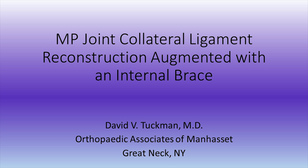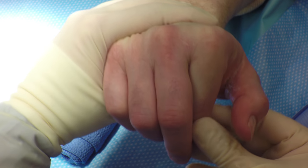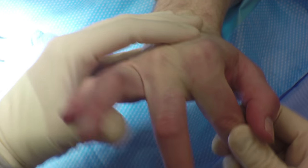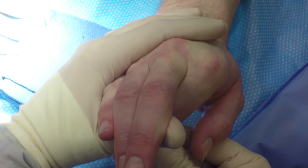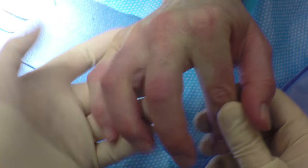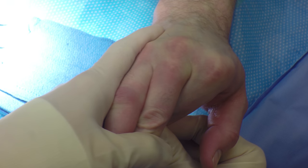This is Dr. Tuchman. I'm going to be presenting an MP joint collateral ligament reconstruction augmented with an internal brace. The patient is a 52-year-old male who had an injury to his right hand approximately four months prior to presentation. On examination, there was gross radial instability.